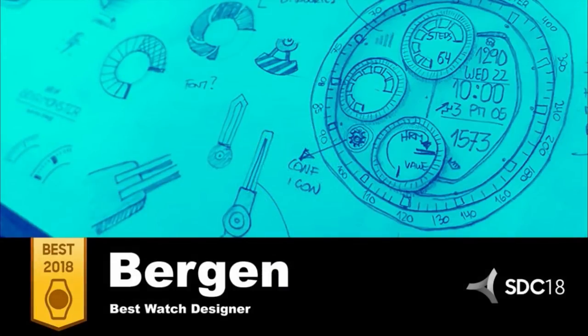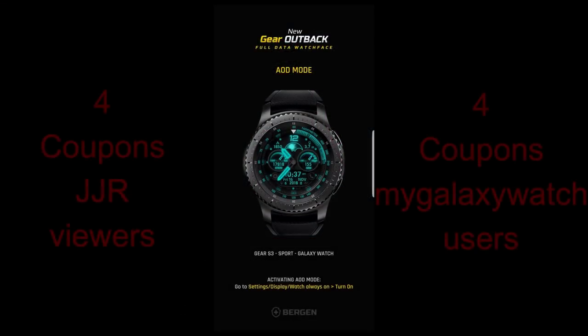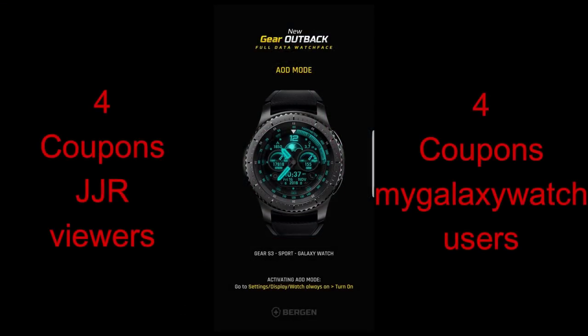Along with the review I'm also going to be providing eight coupon codes, with four winners being randomly selected here and four more chosen from the Watch Face Community website. So make sure you go sign up there if you haven't done so already. Okay, let's go check out this brand new face called Gear Outback from Virgin.